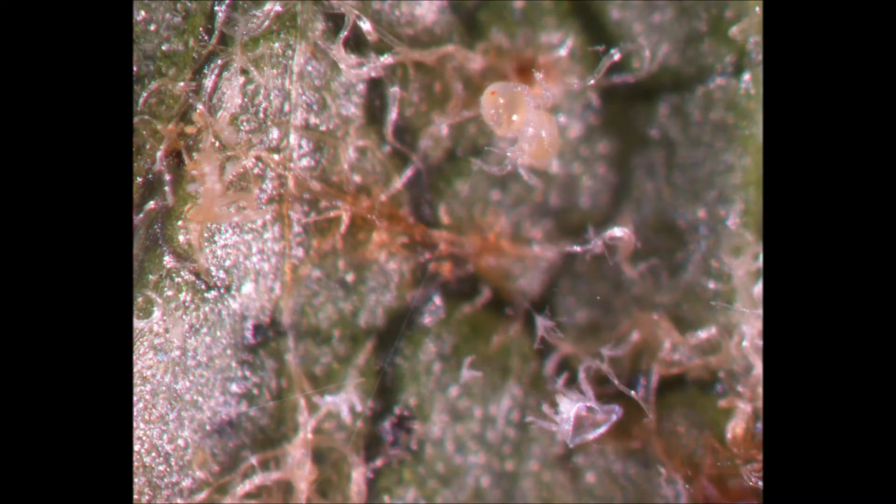A younger mite, likely a deutonymphe or the last nymphal stage of the life cycle of predatory mites, can be seen here feeding on a two-spotted spider mite egg. This egg is very mature, as you can see the two eye spots of the larvae developing within.